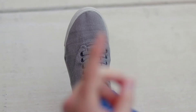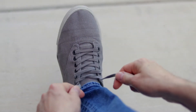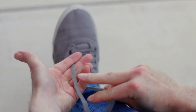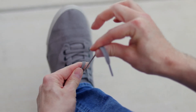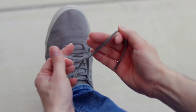Now the first thing we're going to do is be sure that our shoelaces are the same length. Then we're going to pull it tight, grab the right lace and cross it over the left one, and grab it with the left hand. Then take this left lace with the right hand and tuck it under. And then the fun part — pull it tight. Make sure you pull them tight so they don't come undone.